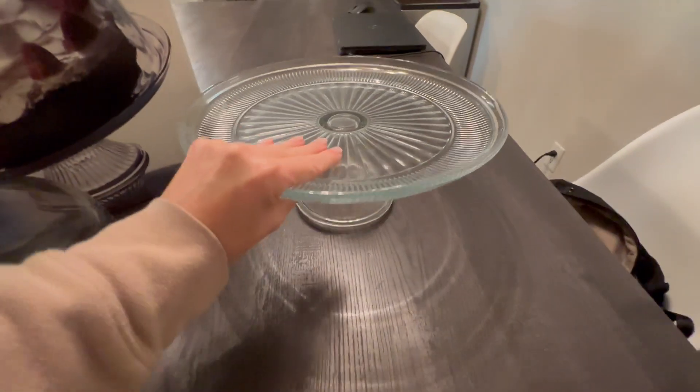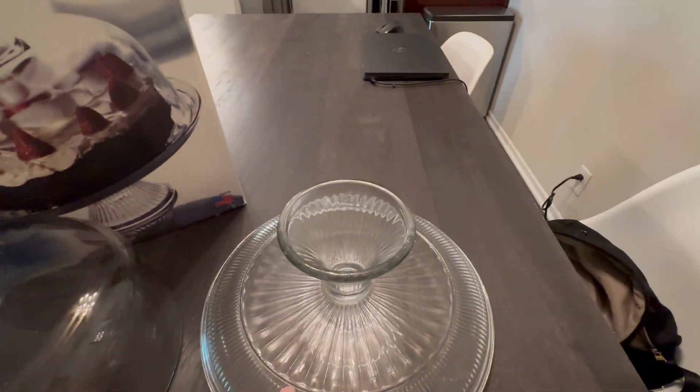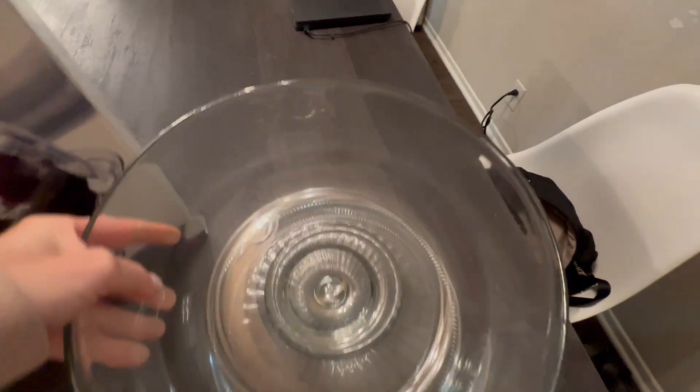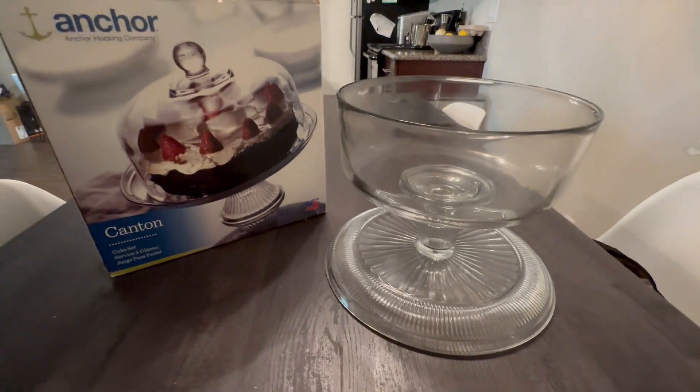It's a two-piece. We're in the cake stand, and this is the cake lid. Then if you want it to be the punch bowl, you just flip this upside down, and you flip the punch bowl like so.